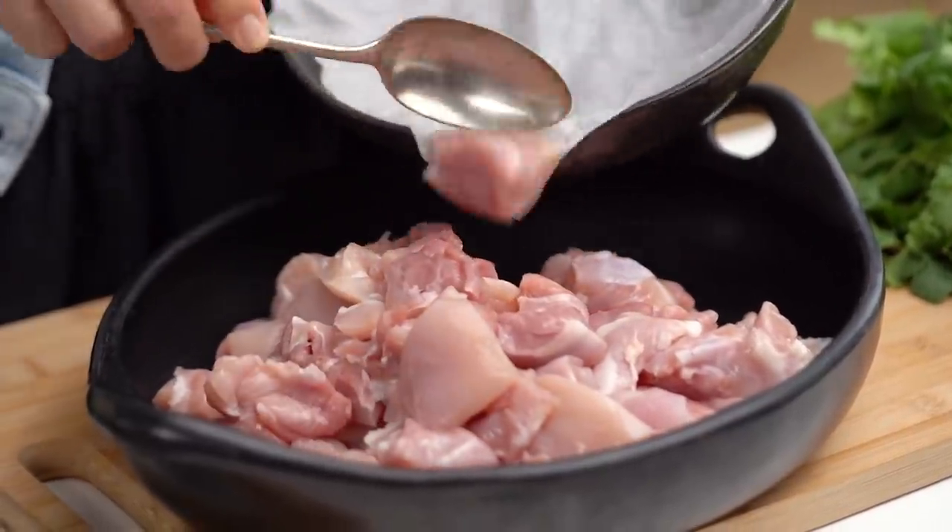I've got some chicken thigh here. The cool thing about making this for dinner is that we're going to marinate the chicken, get it cooking, and then while the chicken's cooking we can get everything else prepared. So it's kind of an easy dinner, even though there's a few bits and pieces.